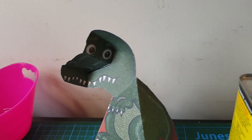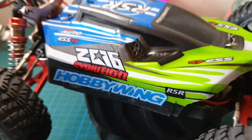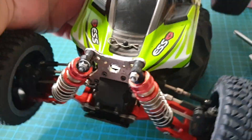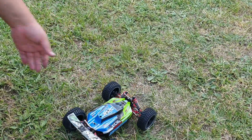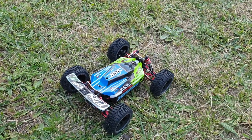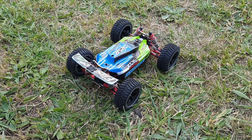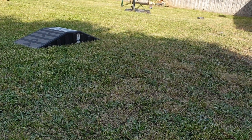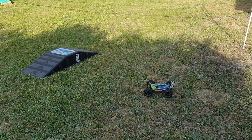That decal looks nice here and also on the other side. There we go. All right guys, here we go — here's my first test run with the new ESC, my EasyRun Max 10. Oh, it's quite punchy!